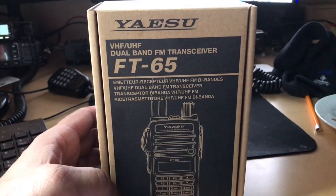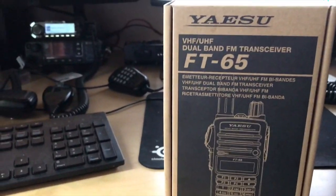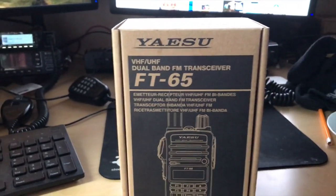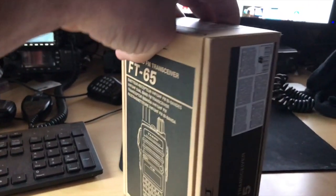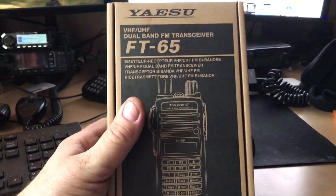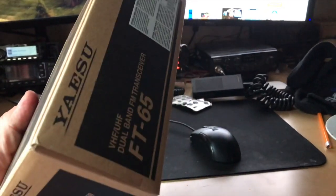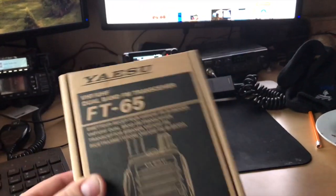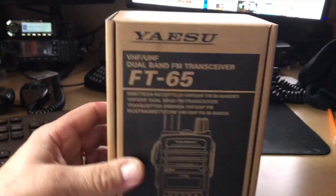Welcome back to SoulBeyondRadio.com. Another unboxing video today, because I know a lot of people like unboxing videos. This is the first time I've had one of these. It's a Yaesu FT-65. It's on offer at the moment — less than £100 for Yaesu quality.